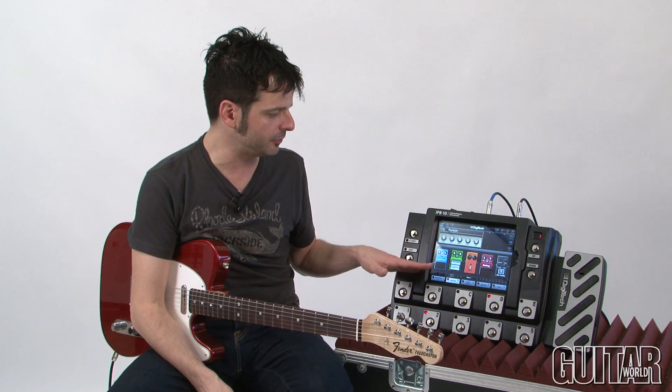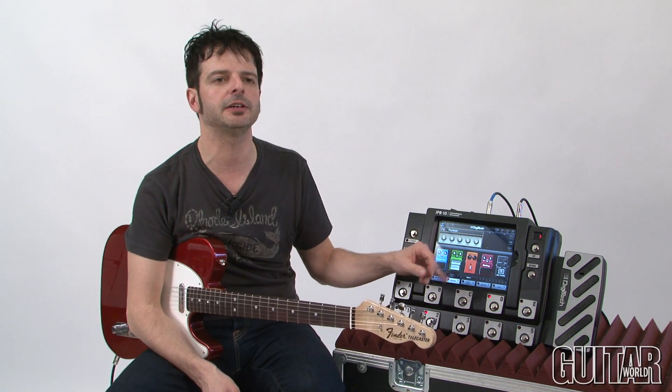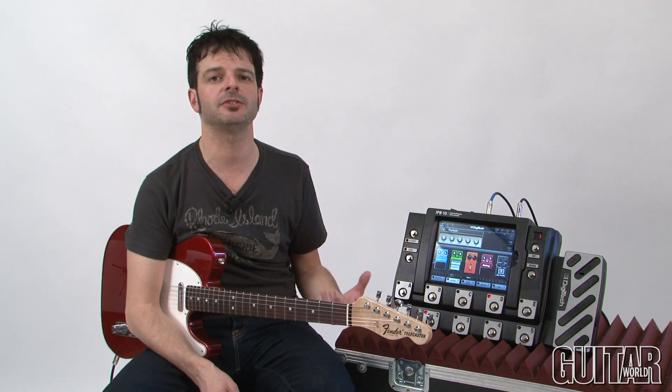Because of the wealth of effects and amp models built in, you can get every type of tone with the IPB10 from wacky to classic. So what I'm going to do is let you hear just a few cool presets. I'll change some knobs, turn effects on and off so you can hear how authentic some of these sounds are.